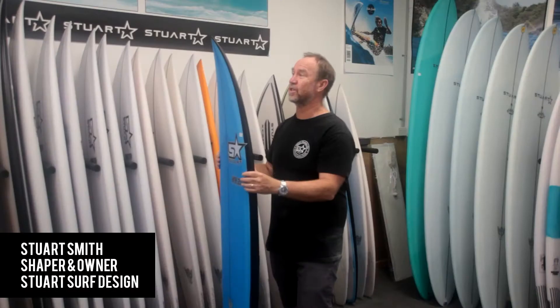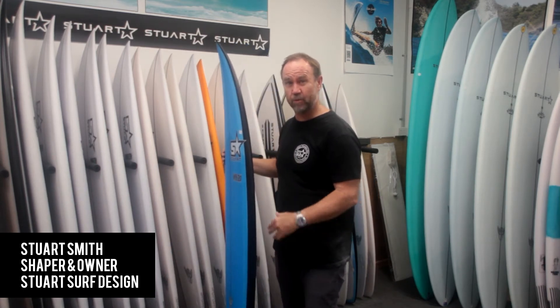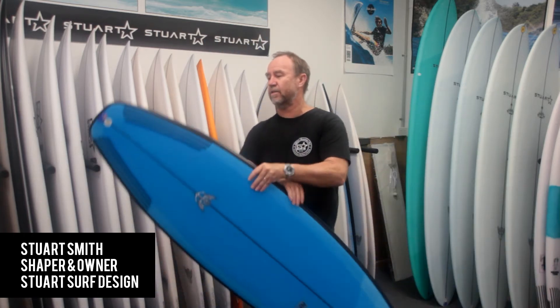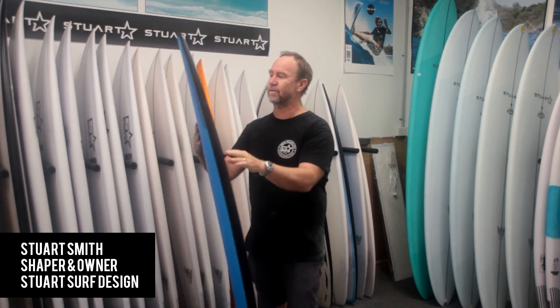It features your standard high-performance deck roll, off the deck here, plenty of rocker through the board, single to double concave. But the feature on this one is a little flyer there, just at the fin area, back of the fin.